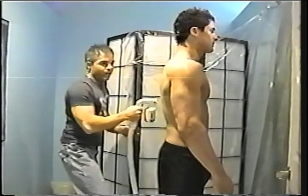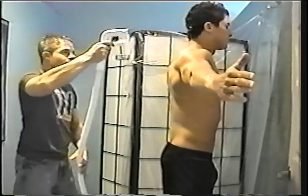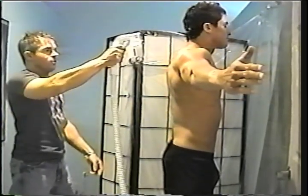The timing is set. We have Michael standing with his hands on the car. The solution is refrigerated and it's going to go straight down.